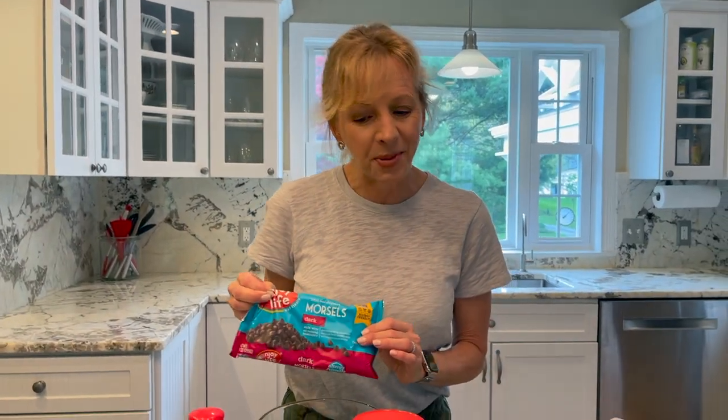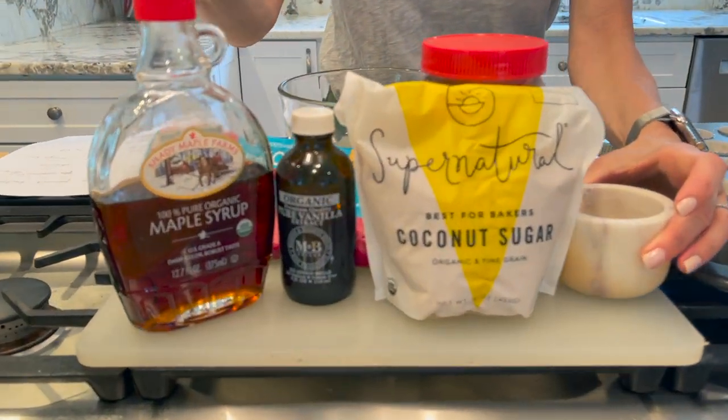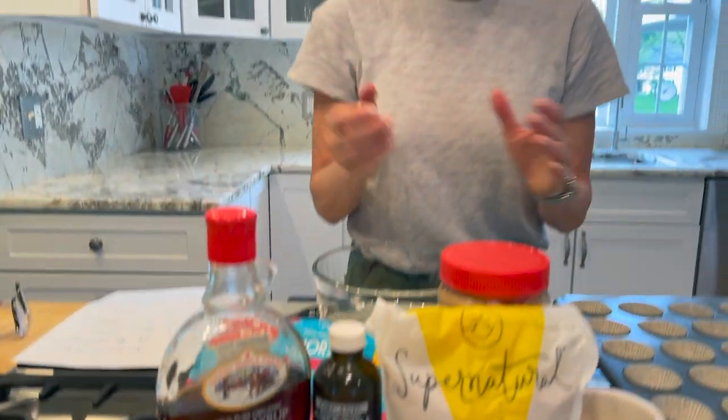Hey guys, it's Chef Lindsey and today I'm going to make a no-bake dessert. It's a chocolate peanut butter cup and it has vegan chocolate chips, organic peanut butter, coconut sugar, good sea salt, a little vanilla, a little maple syrup. It's really, really easy and really, really delicious. Let's start.